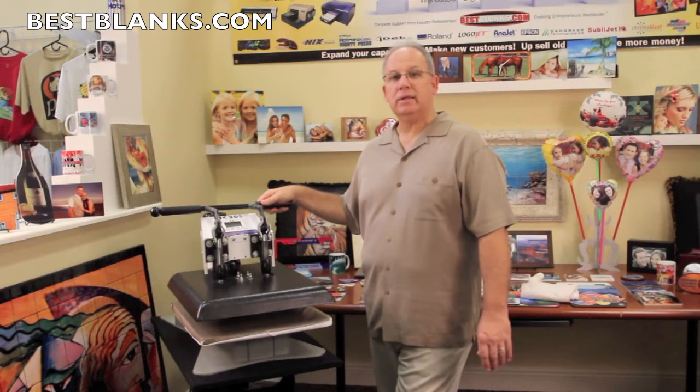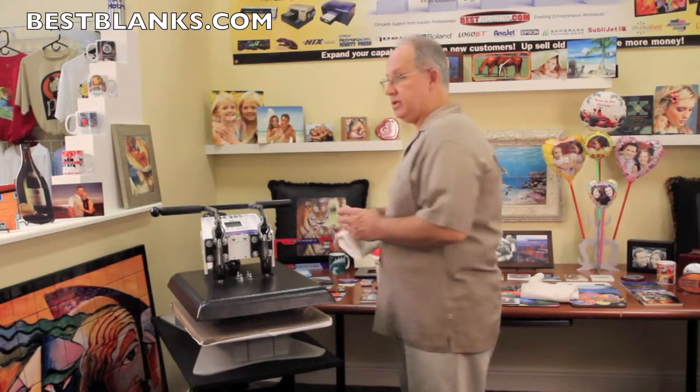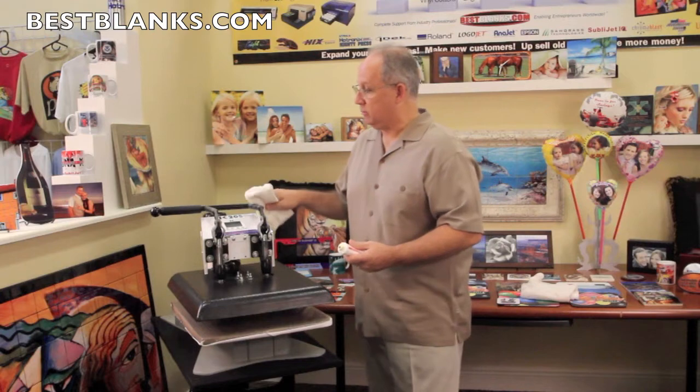Hi, this is Jim from Best Blanks. Welcome to our showroom. Today we're going to demonstrate how to clean your press. The first product we're going to show you is the Easy Off Heat Press Cleaner. This cleaner is perfect for heat presses that see average use with transfers.